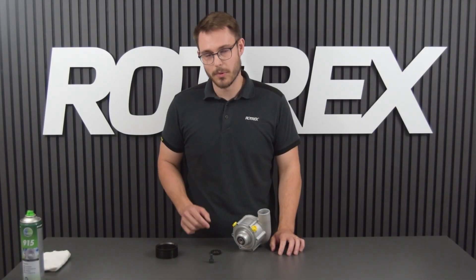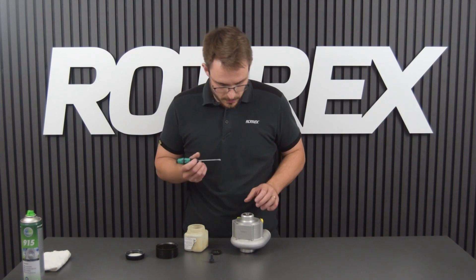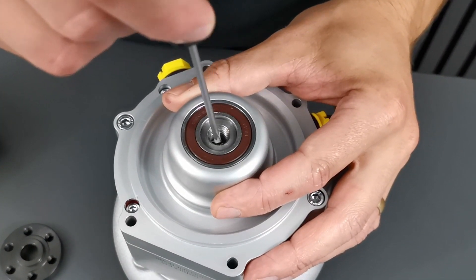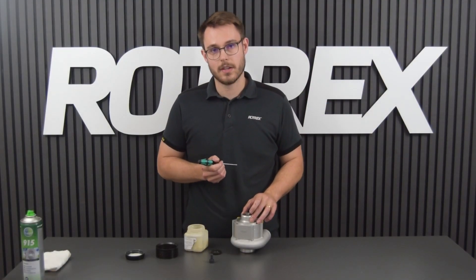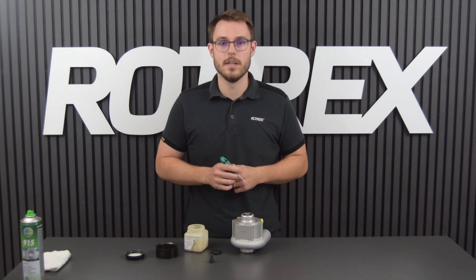With the pulley adapter or pulley and supercharger clean, we now have to grease the threads. To do that we're going to use a small screwdriver and go down into the threads and apply it. Make sure that you don't apply it on the surface that the pulley adapter or pulley is supposed to mate with. If you do that, clean the surfaces again.